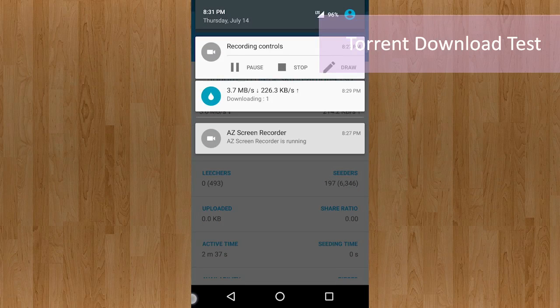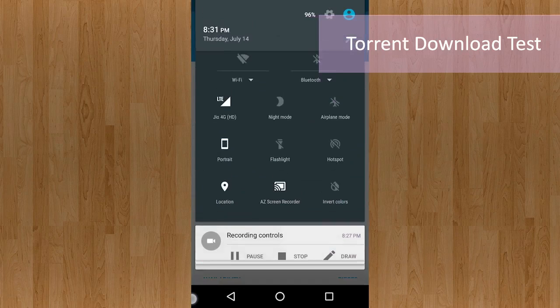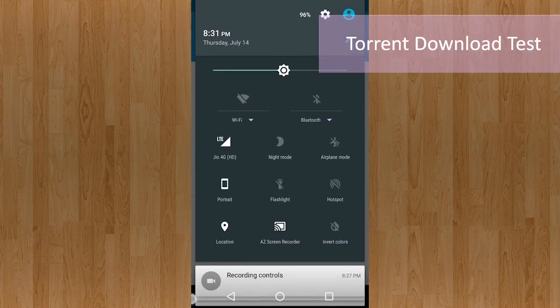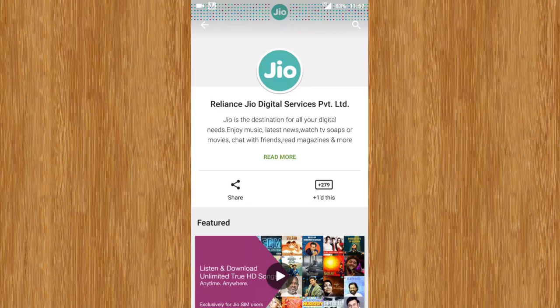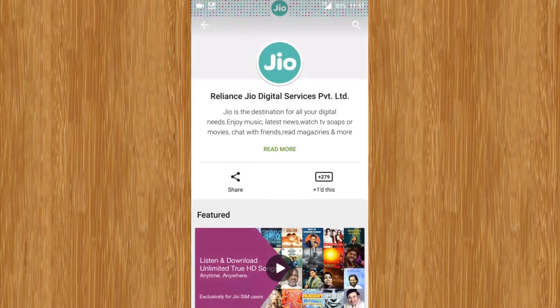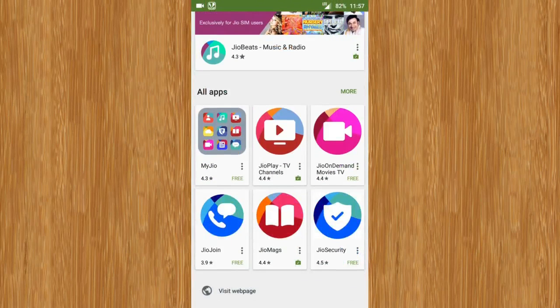So that was a quick speed test of the 4G LTE network with Reliance Jio. It's quite incredible to imagine the power of LTE in the hands of every Indian in the next few months when Jio publicly rolls out. We think these kinds of speeds would be revolutionary. The apps provided by Jio open up a whole new world of possibilities for things you can do with these incredible speeds.